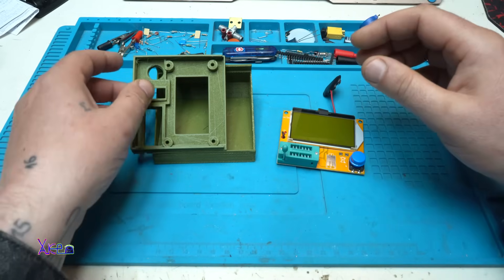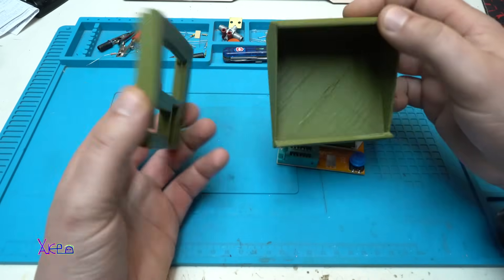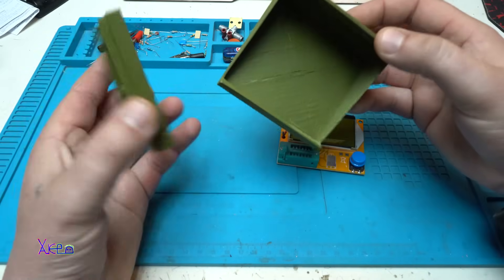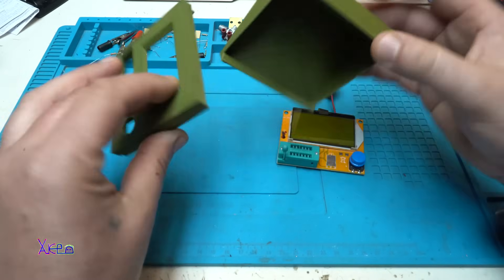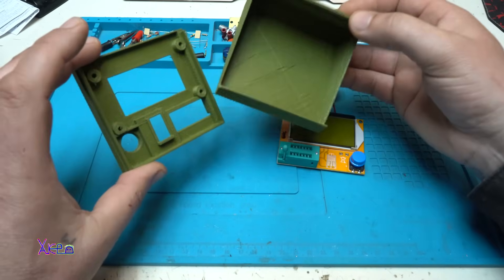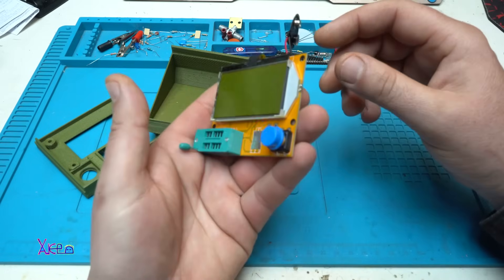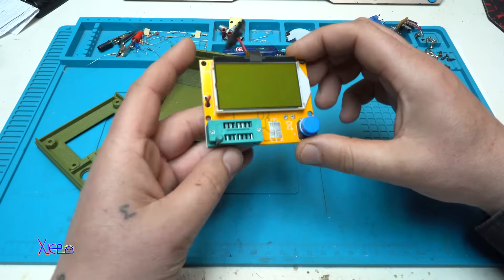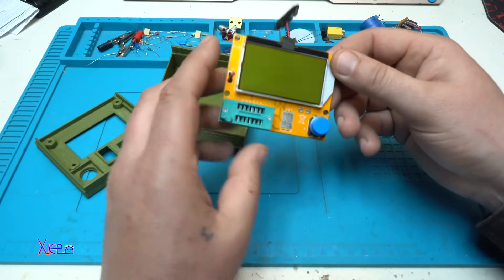Hello Kicktubers and welcome back to my channel. I have a new video for you. I 3D printed a beautiful case with military green color that turned out pretty cool, and I printed it for this module that I reviewed a couple of days ago. I bought it from AliExpress and I will put a link in the description so you can check it.